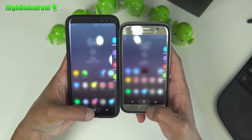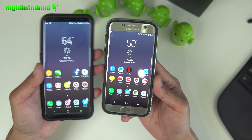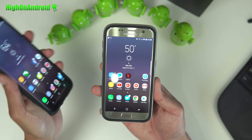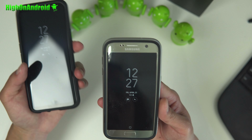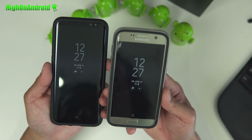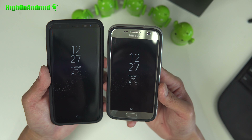Let me go ahead and first talk about battery life. Battery life has been excellent on the S8 ROM for the S7. The Galaxy S7 and S7 Edge already had the longest battery life last year, so with even AOD on, I was getting very, very good battery life. If you install this S8 ROM on your S7 or S7 Edge, your battery will not be affected.